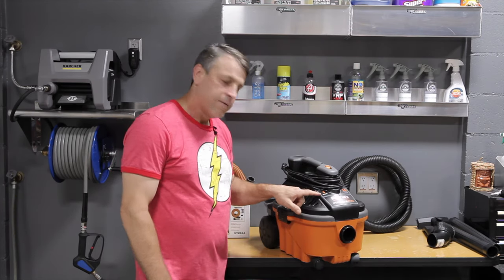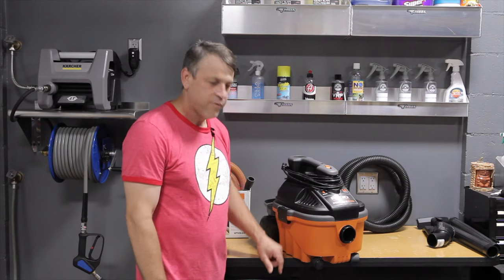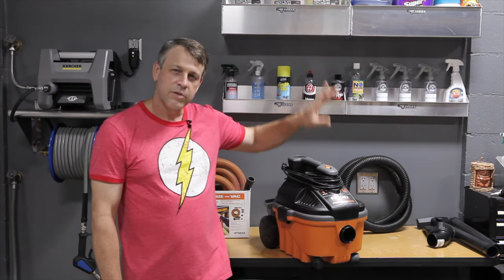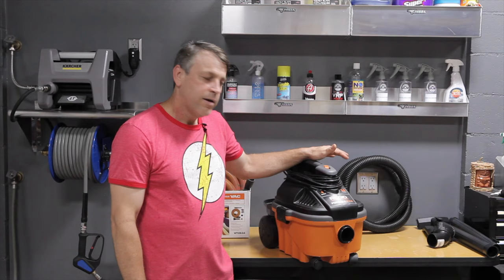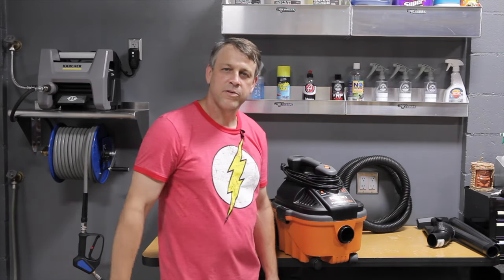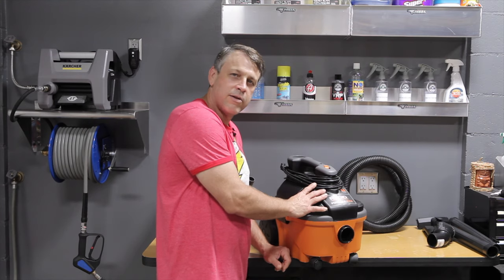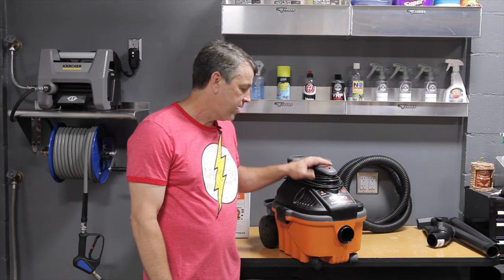It also has a 4-gallon capacity, meaning if we were to suck water out of a bucket or any situation, it would fill up to about 4 gallons. This is a wet dry vac, although I do not use it as one — I use a carpet extractor, which I have another video on. In terms of detailing, you could do 5 or 6 vehicles and it's not even going to fill it halfway. We're picking most trash up by hand and only sucking dirt, sand, and small particulate. I like to dump it out and get the filter cleaned after every single day of use.